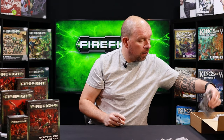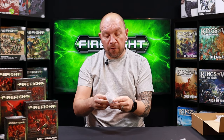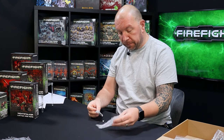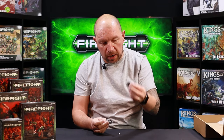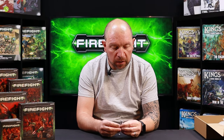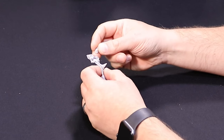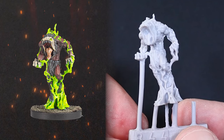Also in the pack is a resin model — the command model — which is the Horror. It comes on a 25mm base and arrives in two parts: the main body and the head. This is the model that's going to lead your Night Stalker troops into battle.